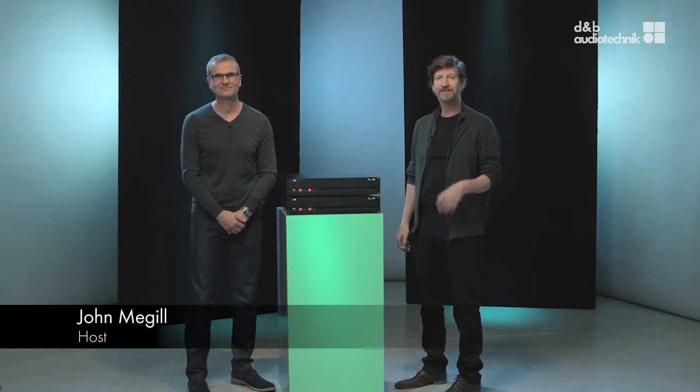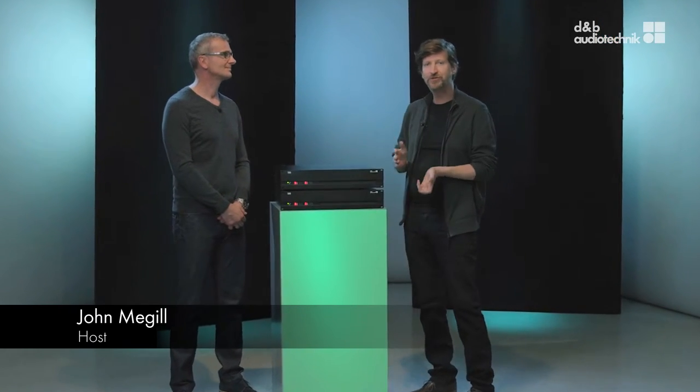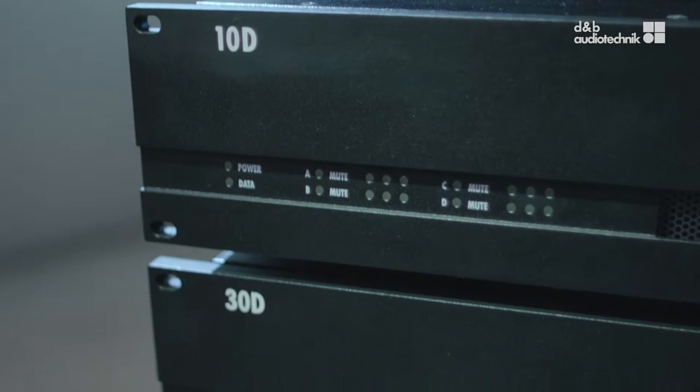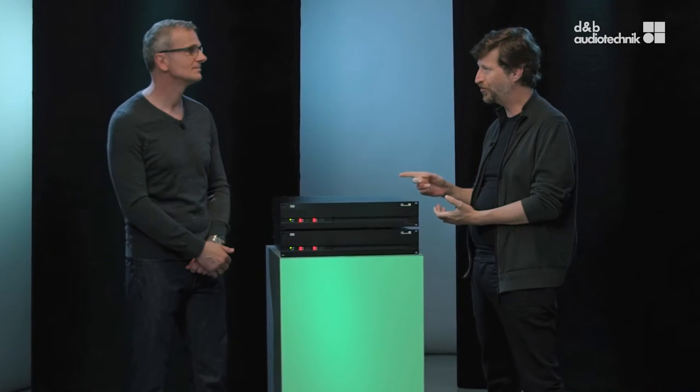Hello, we're here at D&B with Wolfgang from D&B to catch up on some new products that are being launched. Hi there, my name is Wolfgang Schulz and I'm here today to talk about the new 10D and 30D install amplifiers. This means these amplifiers are meant for installations, is that right?